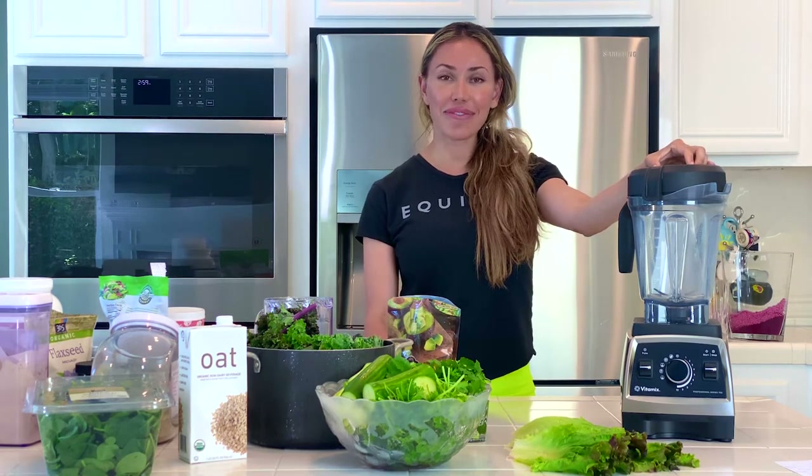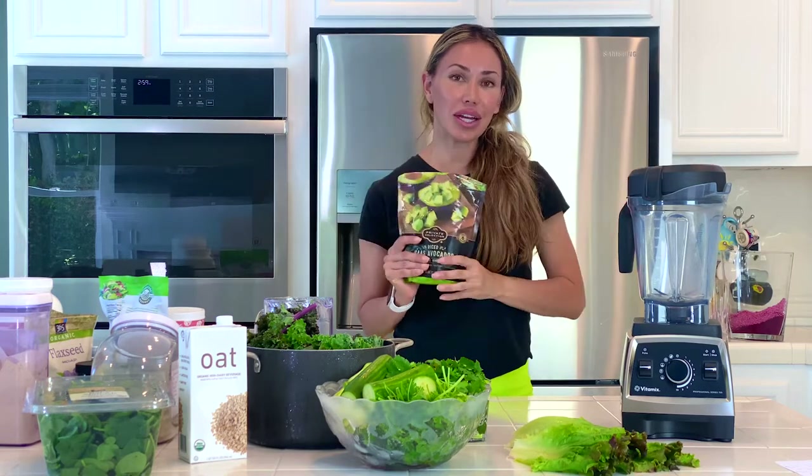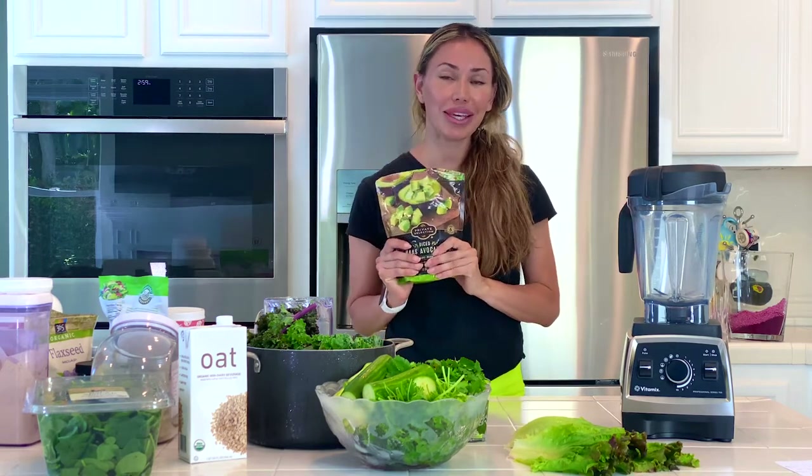We are going to focus on a very healthy smoothie. It is an avocado, cilantro, dreamy, creamy smoothie. It's a recovery smoothie for me.